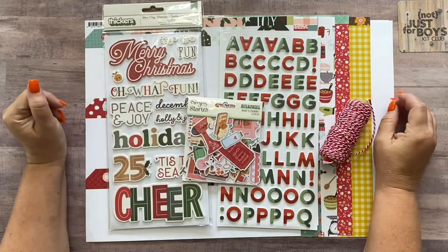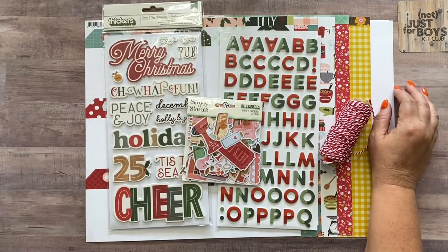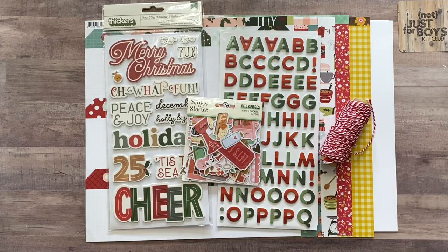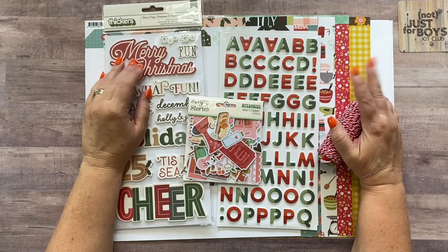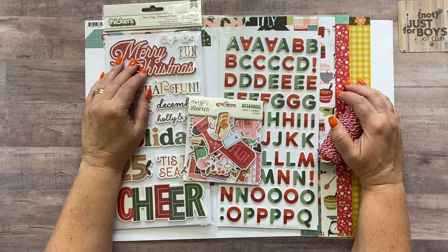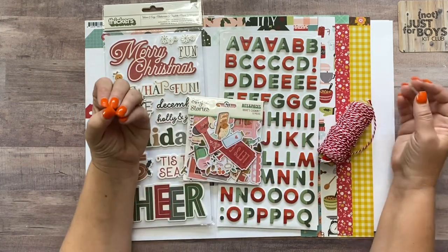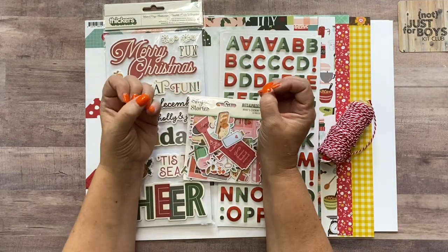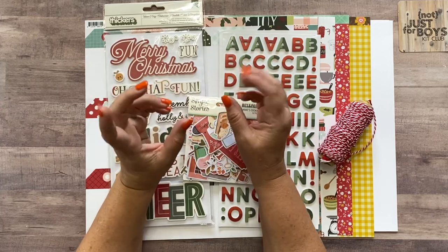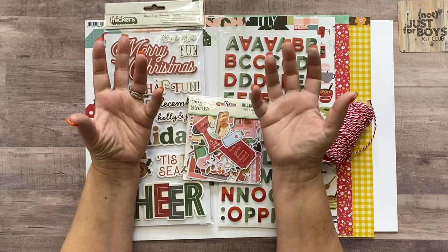Hey guys, it's Meredith here with the holiday baking page kit. First let me show you what you're going to get in your kit. This month's page kit is a little different than most months. When I was creating this kit, I wanted it to be able to go either more towards a Christmas vibe or a Thanksgiving vibe, so I put in elements that coordinate color-wise but have different icons — some are more Christmassy, some are more Thanksgiving-esque.